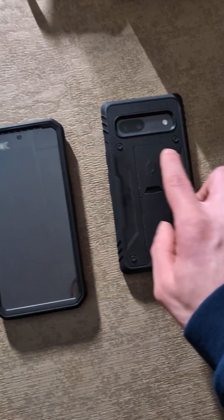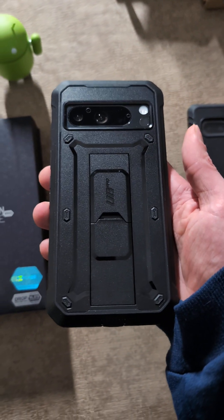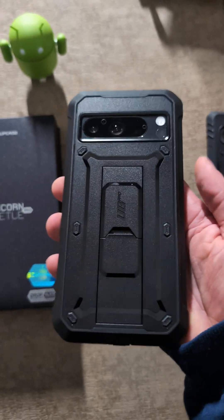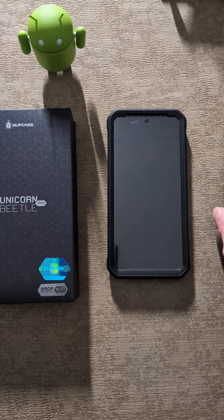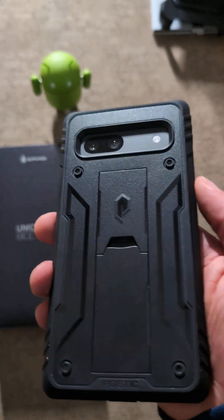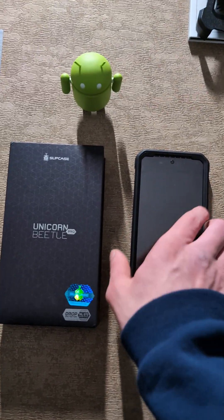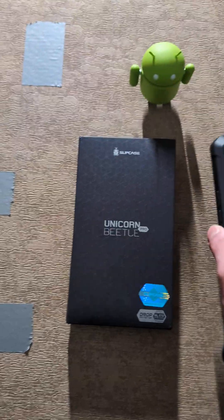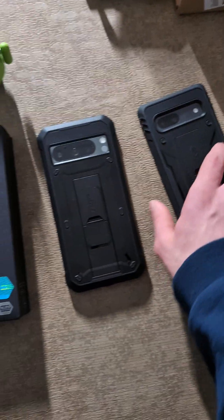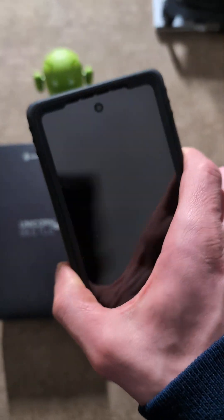They both have little bumpers on the back. The Unicorn Beetle Pro actually has six of them, which does help protect the case itself a little bit more. The Poetic one has four, so that's good enough — it's still not going to scratch if you put it on the table. And they both have a lip around the front of the phone too, so if you lay it down that way, you're not going to have to worry about the TPU or whatever the material is with the built-in screen protector getting scratched.